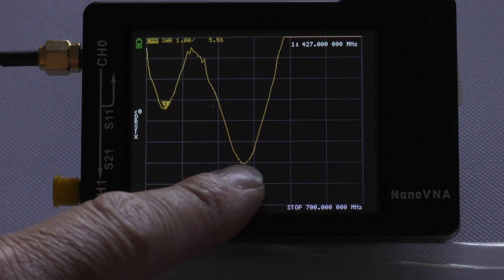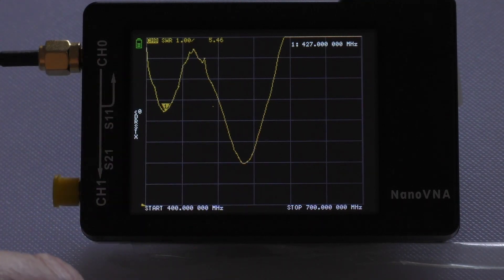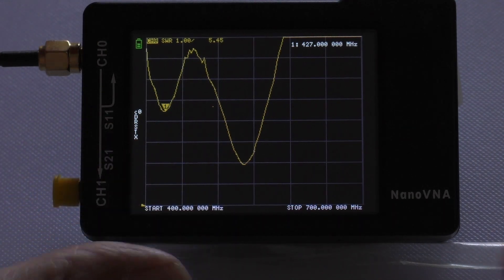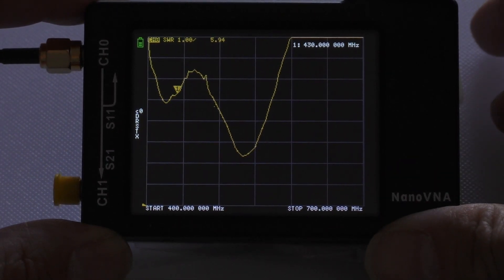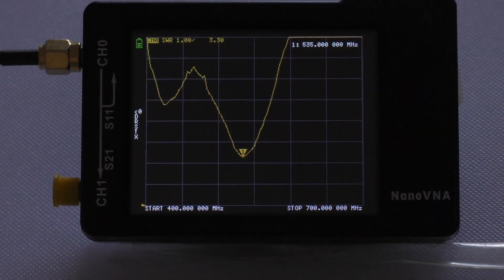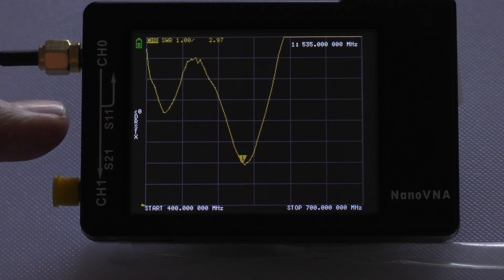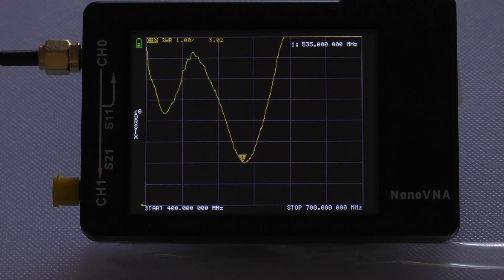The lower peak on the first antenna is well outside the 446 MHz band — probably getting on for 500 MHz. Zooming in on that second peak, the antenna is resonating at around 535 MHz, and the SWR there is still just under 3.0 — which is also not very good at all. Moving on to the other fake antenna, which I thought was slightly shorter but turns out is actually a longer antenna.